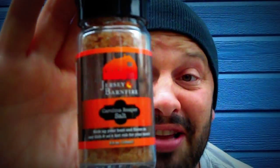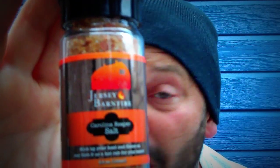Here's what it's made of: Pink Himalayan sea salt, Carolina Reaper mash — which is Carolina Reaper peppers and vinegar. This is rocking, dude. It tastes like salt and Reaper. Salt and Reaper.